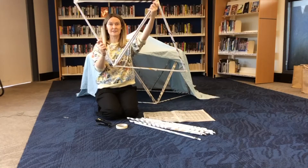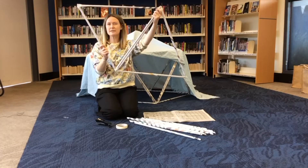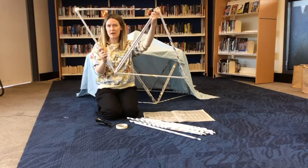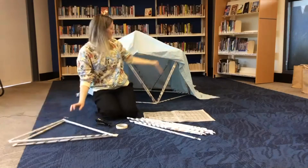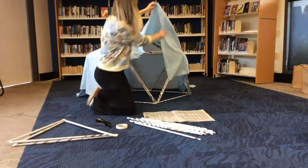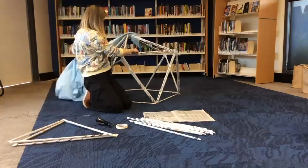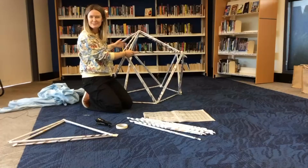Lay them flat out and when you think you've got enough — probably about six or seven depending on how big you're going to make it — then you're going to join them together to create your newspaper fort like so. Voila! There's my newspaper fort.